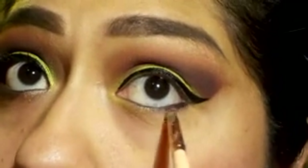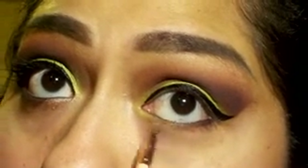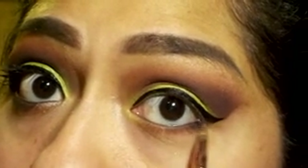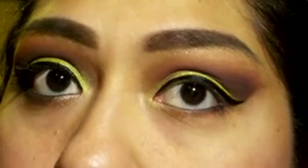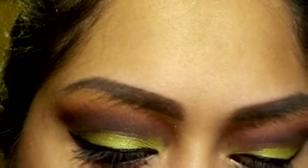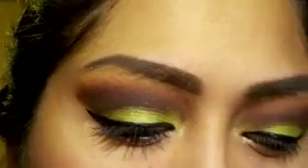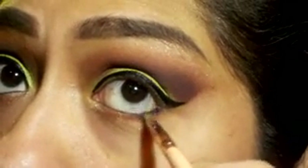I'm using Brown Script shadow under the eye. Then in the inner corner I'm using the highlight shade we used under the eyebrow — just a little highlight in the inner corner. Then I'm going in with the Rowdy shade and adding it to the outside corner to make it a little darker.